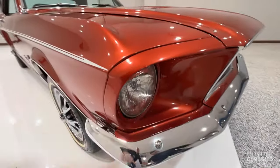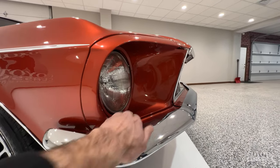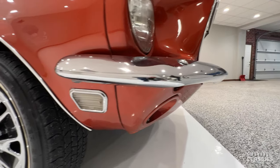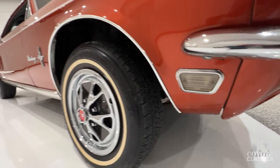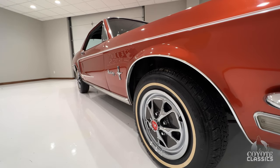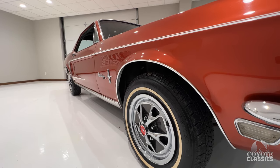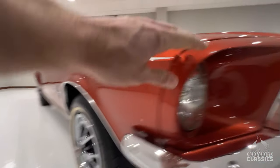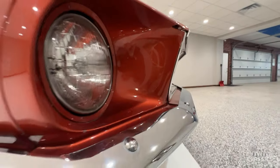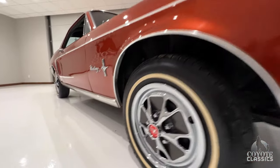They did a beautiful job — even the paintwork in the front fender eyebrow areas. It's got the chrome decor package with the wheel well trim, rocker molding, and that stuff's older. You can tell it wasn't freshly put on. You've got a couple little paint chips — again, this car's been driven. But the restoration quality was done right.